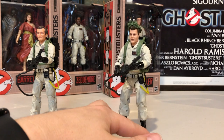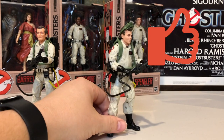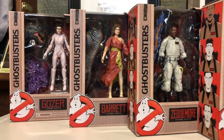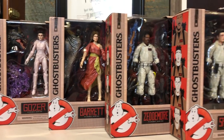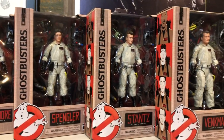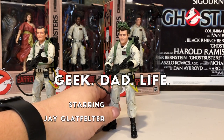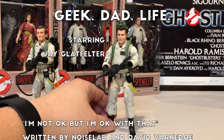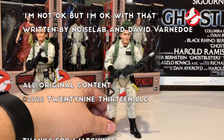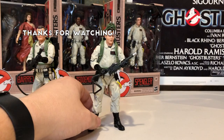That'll do it for this episode of Geek Dad Life. If you like what we do here on the channel, hit like, hit subscribe, click on that bell icon. I'm reviewing every single figure from the Ghostbusters Plasma Series from Hasbro — this one is the Ray Stance. You can check out those links at the end of this episode, or go to my channel at youtube.com/geekdadlife. Big thank you to Up in the Attic Toys for getting me these Ghostbusters early. Until next time, hasta luego and goodbye.